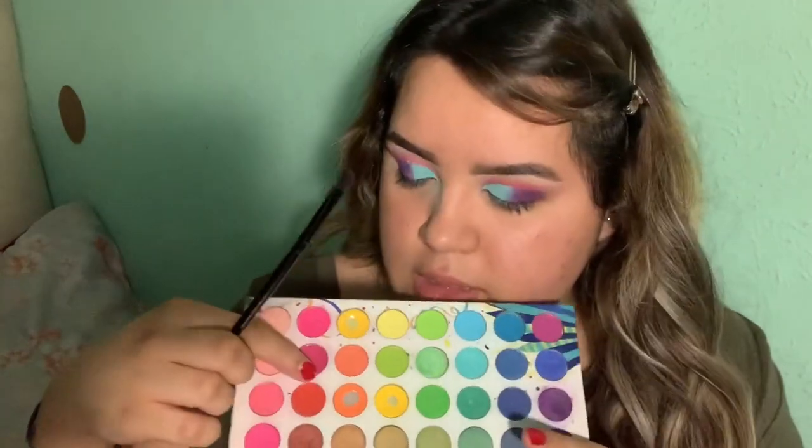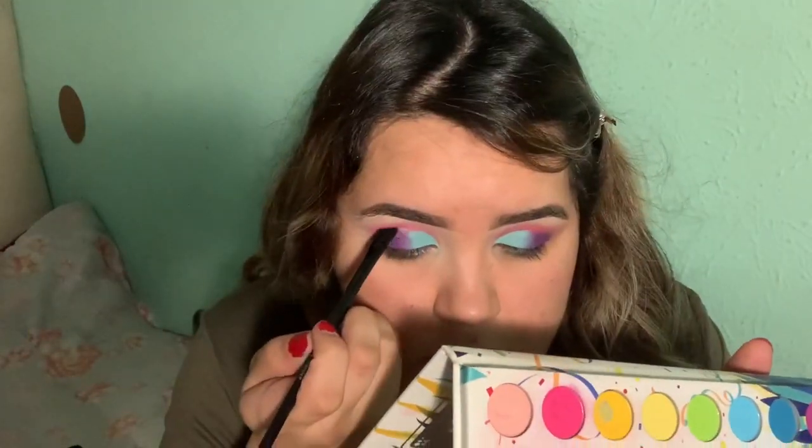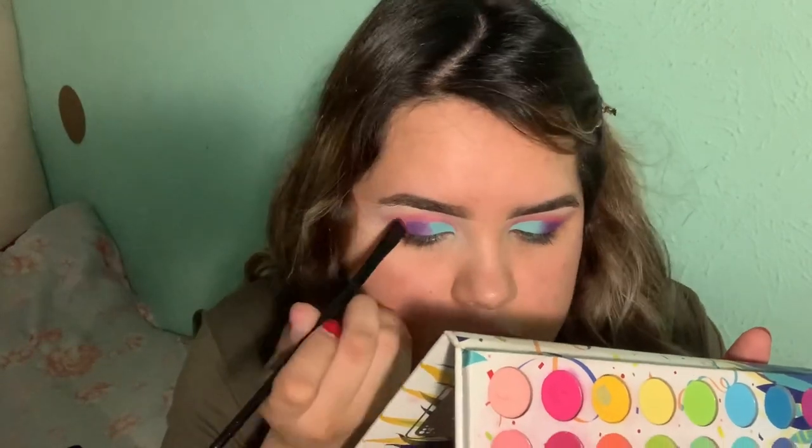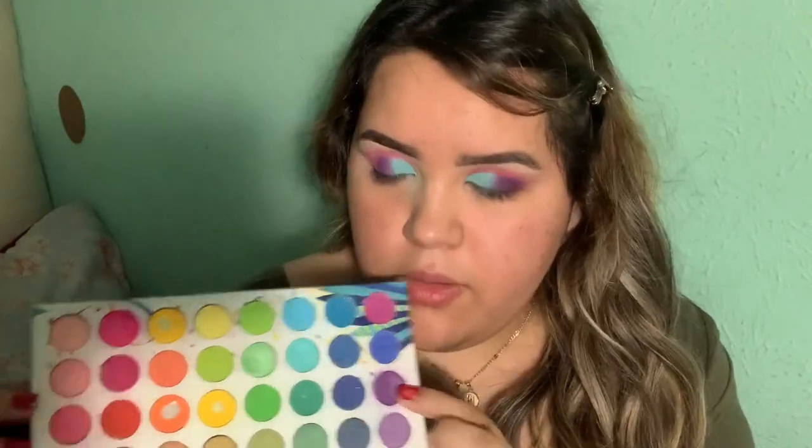Once I have my outline basically finished I'm gonna go back in with these two shades and I'm just gonna define my crease even more. Once I have that I'm just gonna go in with the purple and a packing blending brush.